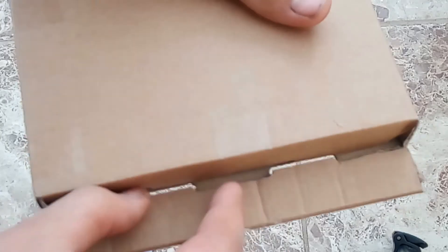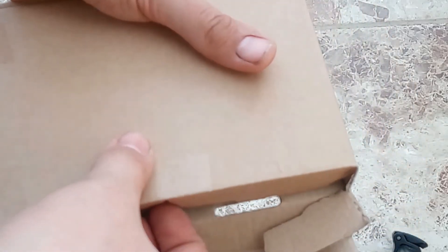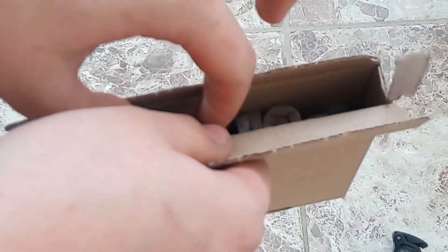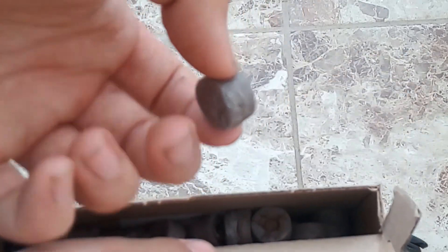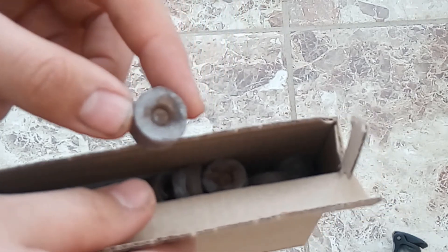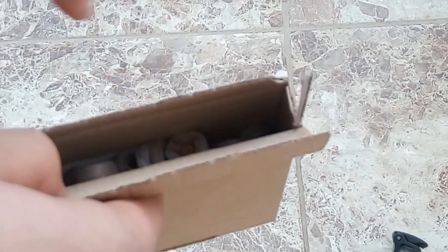And then we have this final box. And some jiffy pellets, I think these are — yeah, jiffy pellets. I love using these. So basically you put them in water and they expand, and they're really, really useful for putting your seeds in.